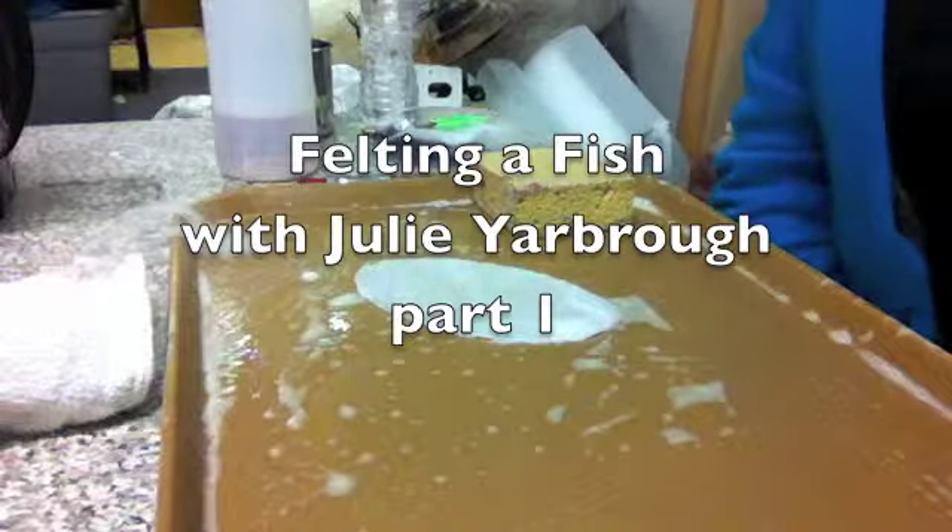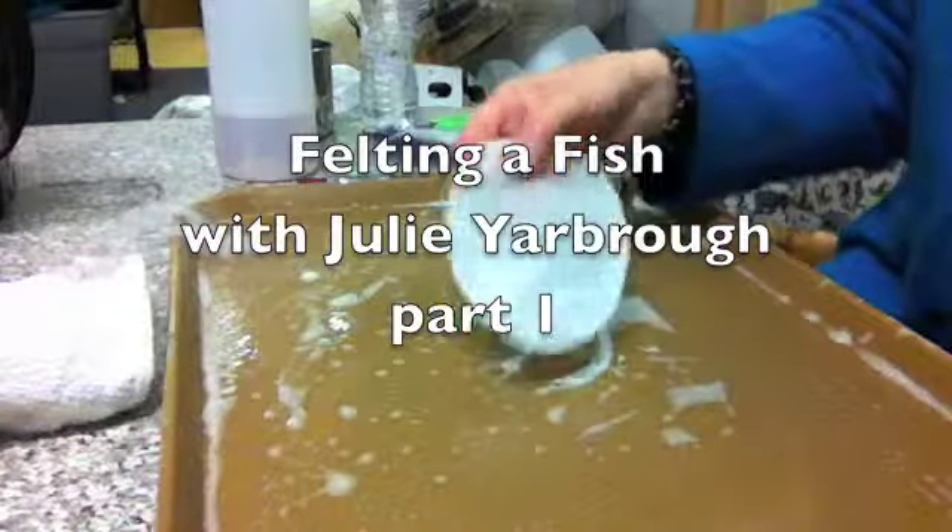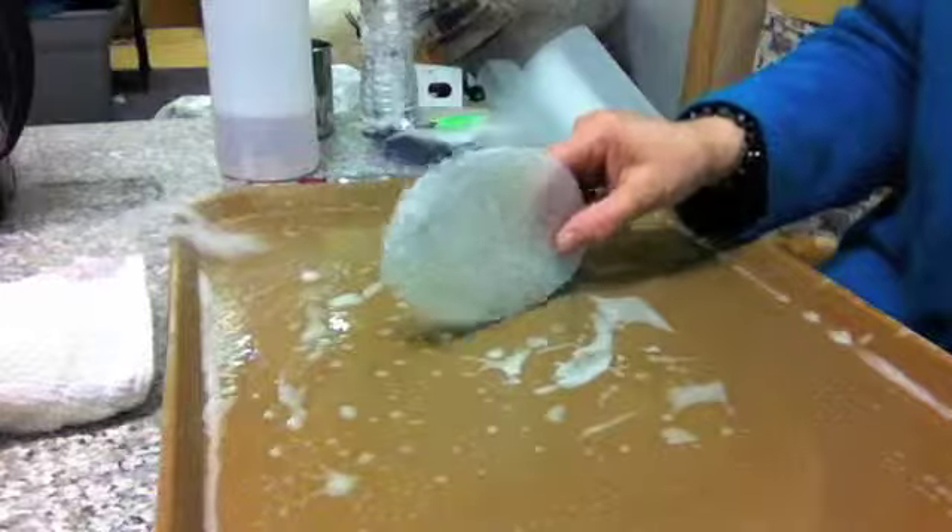Hello. I wanted to teach you how to felt a fish today. You have your pattern piece hopefully cut out. This is where we start.